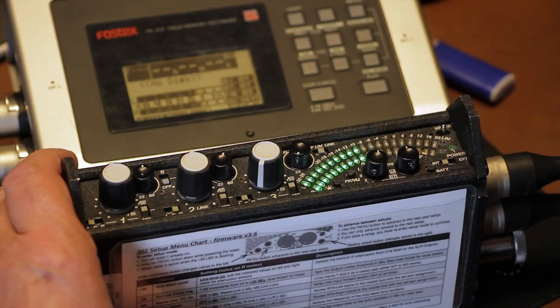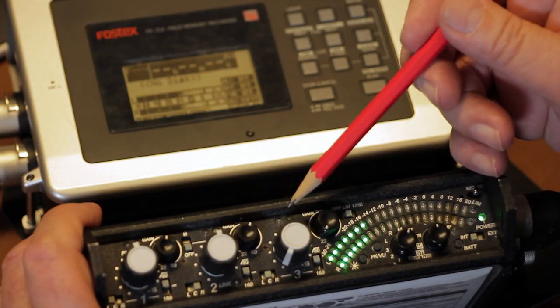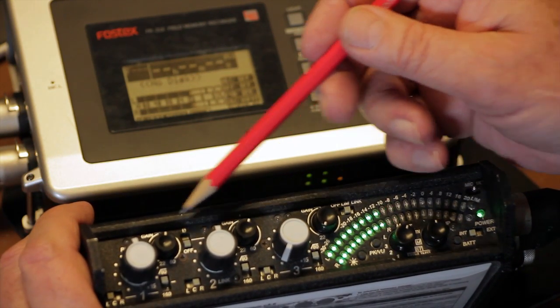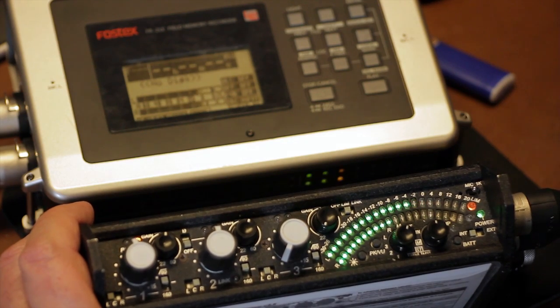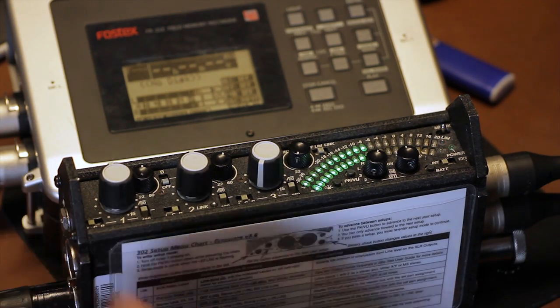Each channel has a peak LED and a limiter LED. Peak illuminates when the channel level is approaching the clipping point. Limiter LEDs light up when the channel limiter is reducing the gain to prevent overload.